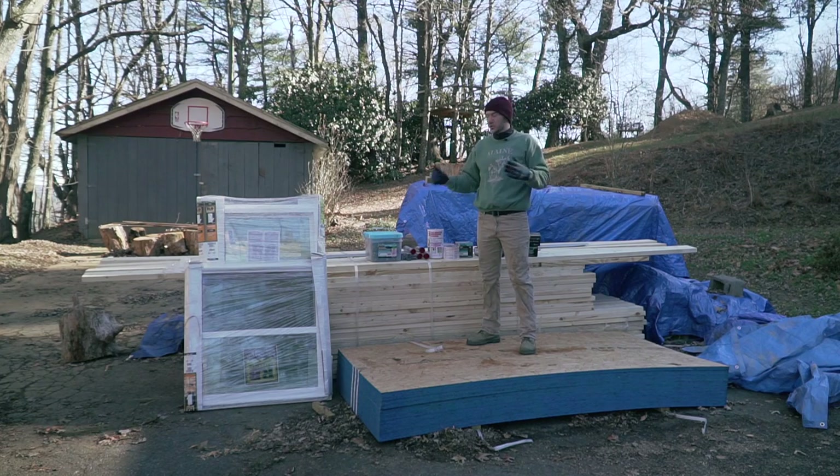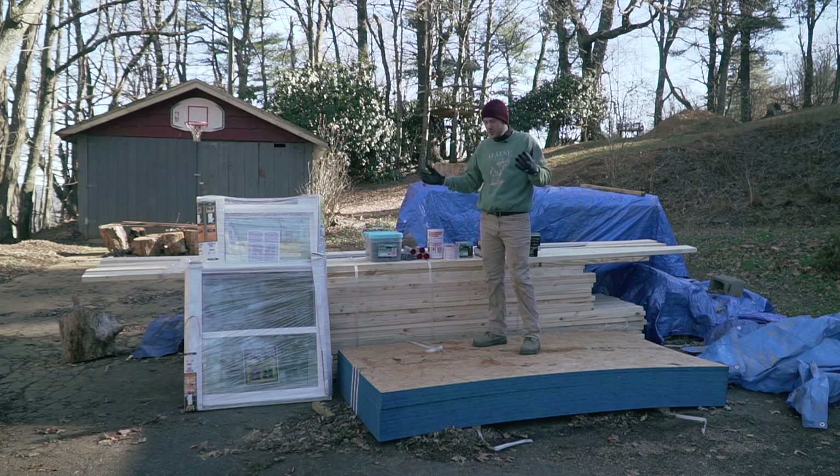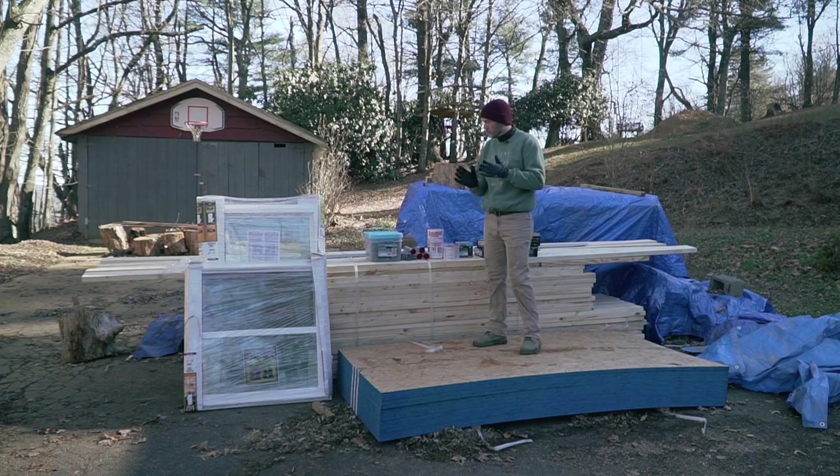Here is my latest order of materials. This is pretty much all I will need for all my sidewalls and front and rear wall. A bunch of lumber, mostly 2x6 because my walls are going to be 2x6. Then I'm spending on some half-inch sheathing which is going to be what I'm putting on the walls.